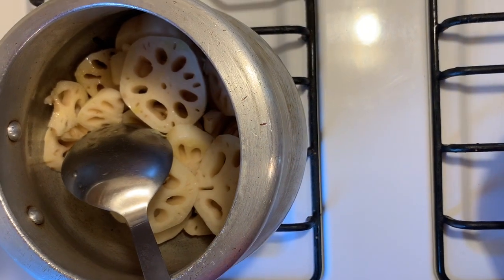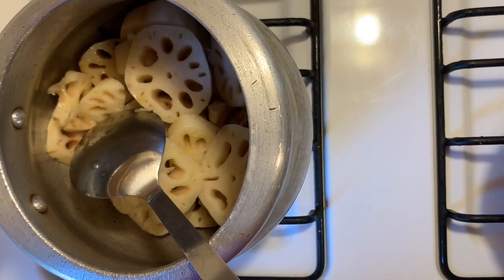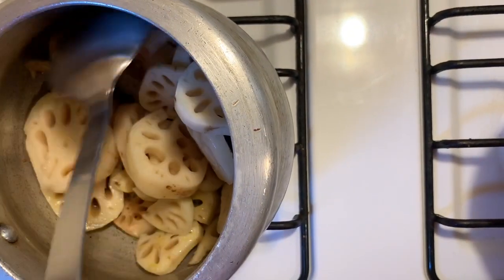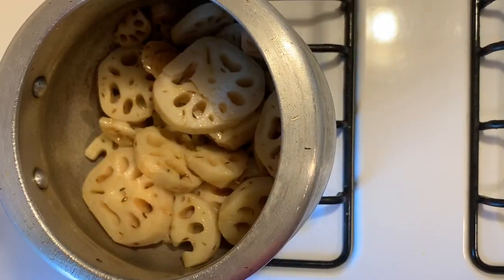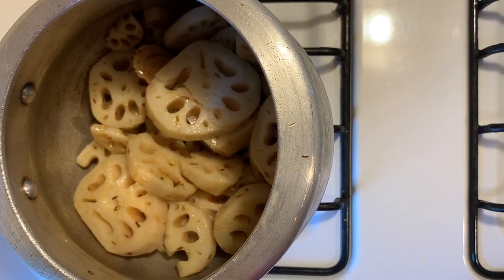We have to deep fry the lotus root here. We fry it so that the pieces will be evenly cooked. We will fry in about 5 minutes so that it is evenly fried. The lotus root has fried — I have not let it go too brown. Now I will add it to the sauce with masala.